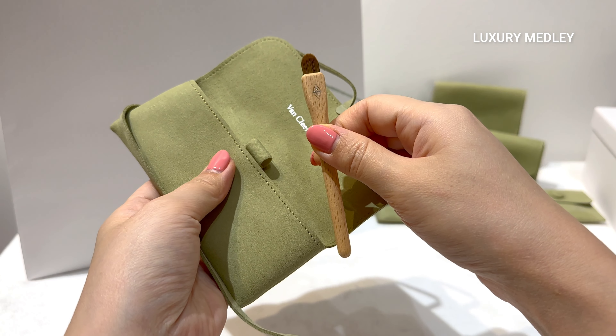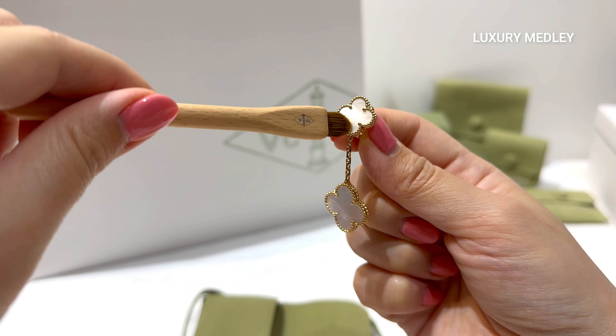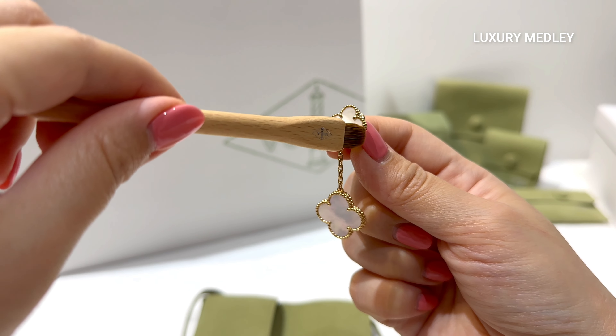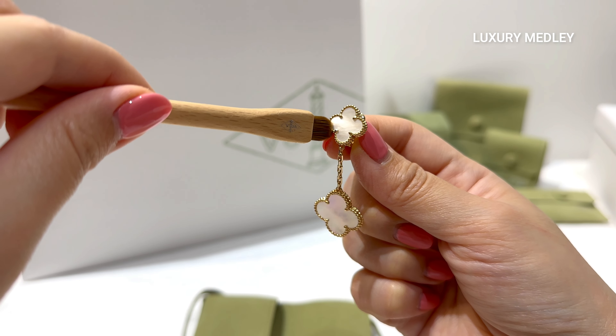The soft brush, using the dry cleaning method, is recommended for mother-of-pearl and malachite pieces. This is a good tool for reaching the edges or underneath the jewelry pieces.